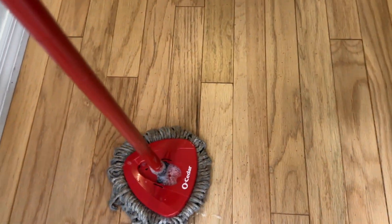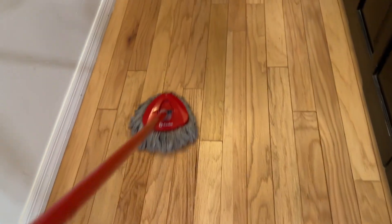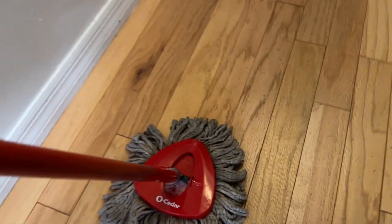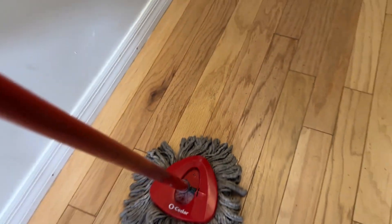Now, the mop part itself kind of bends back and forth like this. Not so much from side to side, but forward and back like that. So that way you can go through and mop. You've got a decent amount of surface area there. This is like a stringy type material. It comes white. This has been used a ton, which is why it's a little bit more discolored.